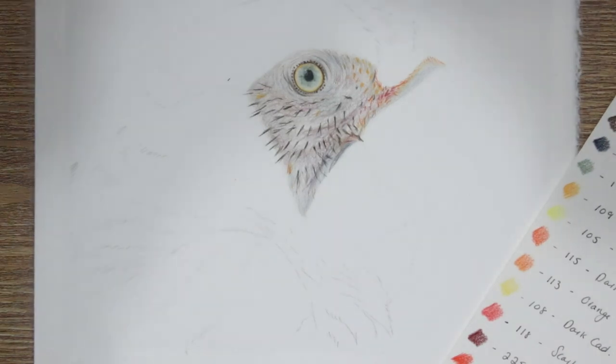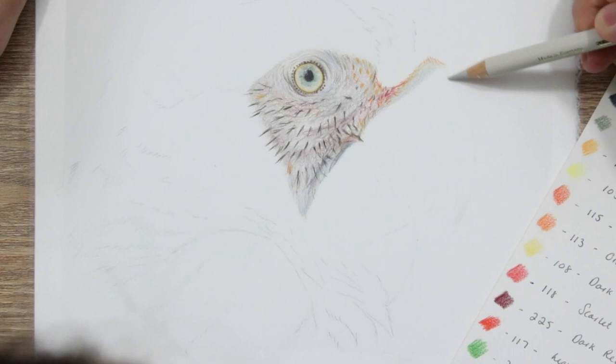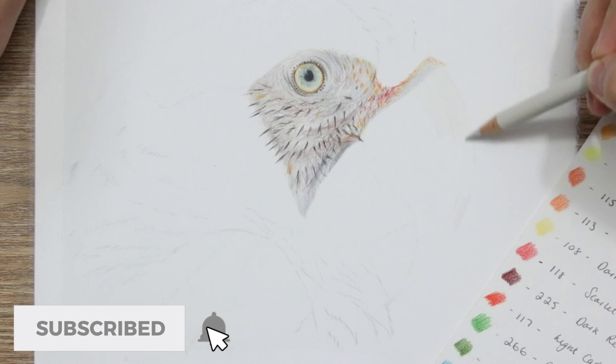Hi guys, welcome back to my channel. Today I'm going to be showing you some tips and techniques on how to draw a beak on a parrot, or any kind of bird you want really. They're just general tips and techniques as to how you can get that kind of smooth, almost grainy looking texture even though it is kind of smooth. So we're going to walk through some of those tips.